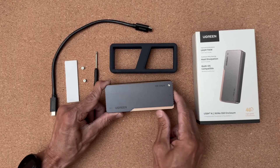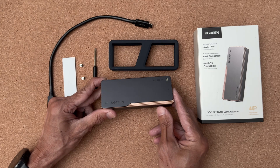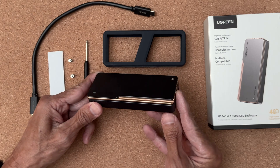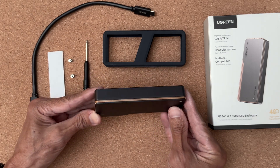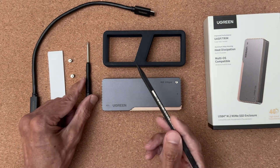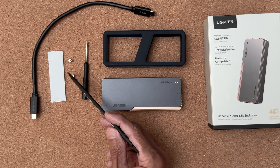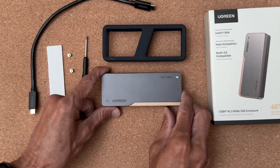Here is a quick look at the first product. This is the USB 4 M.2 NVMe SSD enclosure from Ugreen. It is a nicely designed black anodized aluminum case with a bronze colored sheet of what I assume is also aluminum attached to the cover. The enclosure comes with a protective silicone case, a USB cable, a small screwdriver, two SSD mounting screws — one is an extra — and thermal tape.